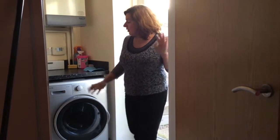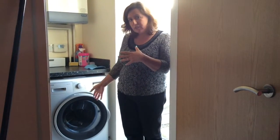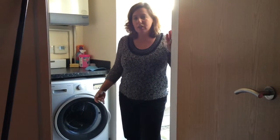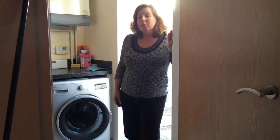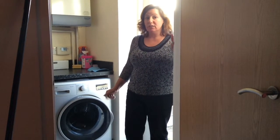One thing I noticed while the machine was running is the noise level. I think it's probably quite standard — very similar to what other machines on the market produce. I wish it could be a little bit quieter, but it's not outside of what other machines do. The machine also displays the remaining cycle time at all times, so you always know how much time is left until the cycle finishes — that's very good.